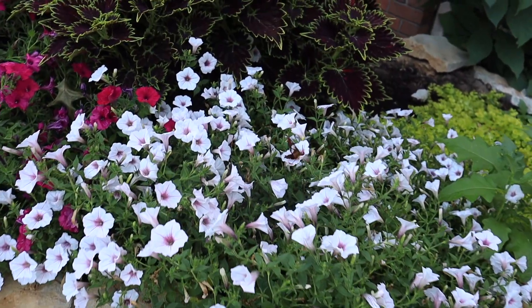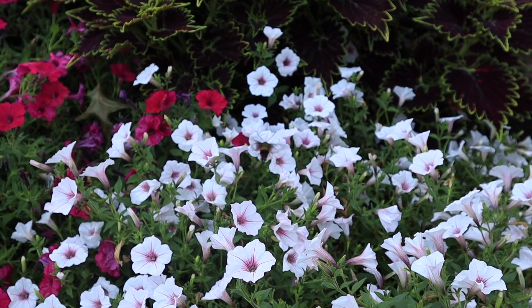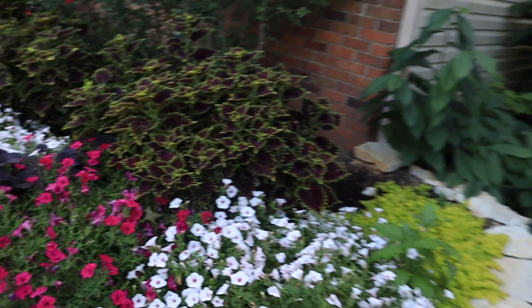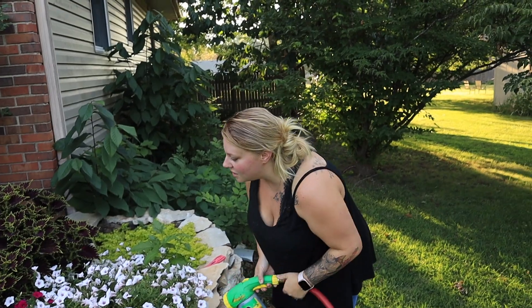Does anyone know what that is? That is like a mini hummingbird. Isn't that thing awesome? I want to know what that is — seriously. I've only seen one one other time before. That is freaking nuts.